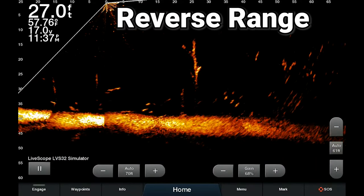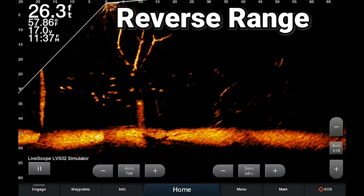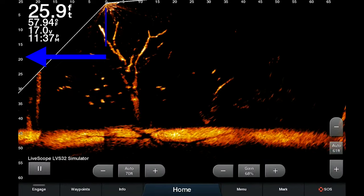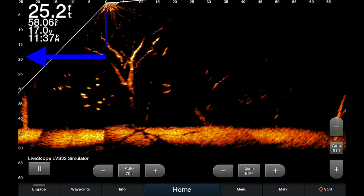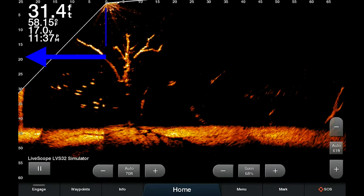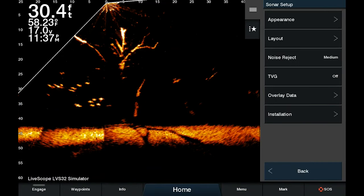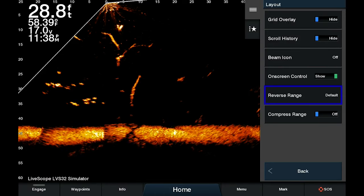The second new feature I want to go through is called Reverse Range. This is a new menu option that allows you to see less or more of the reverse range behind the zero mark. On the screen right now, we can see 25 feet behind and 70 feet forward. To get to it, click on Menu, Sonar Setup, Layout, and you'll see Reverse Range is set to default.